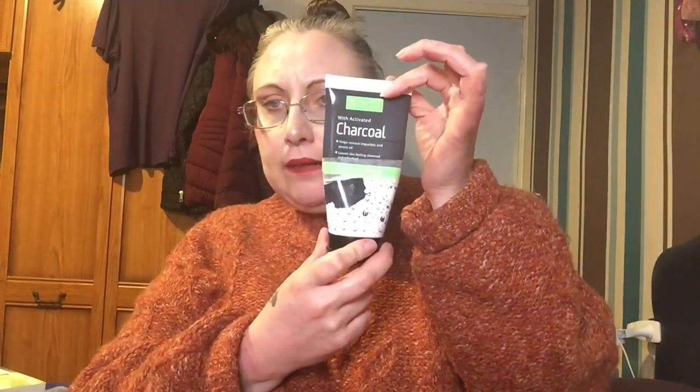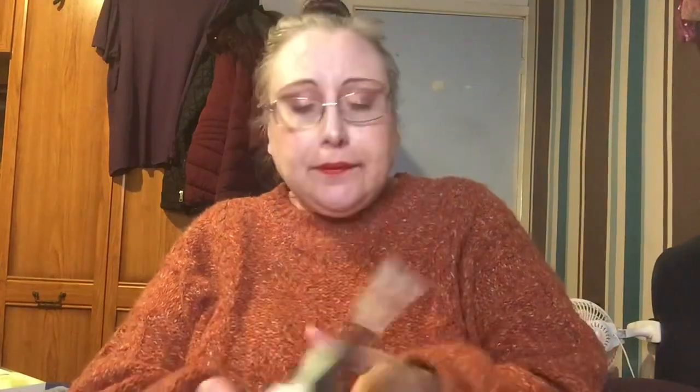This is a Beauty Formulas activated charcoal cleansing wash. This was in my project pan, but then I found the all-in-one which is in the bathroom and started using that, and didn't go back to this. I like this one but not as much as that one, so I'm going to let this go.